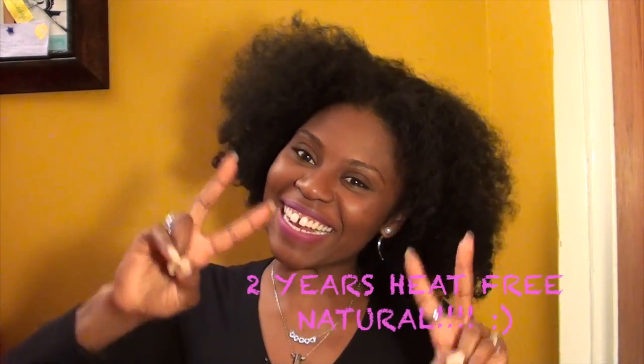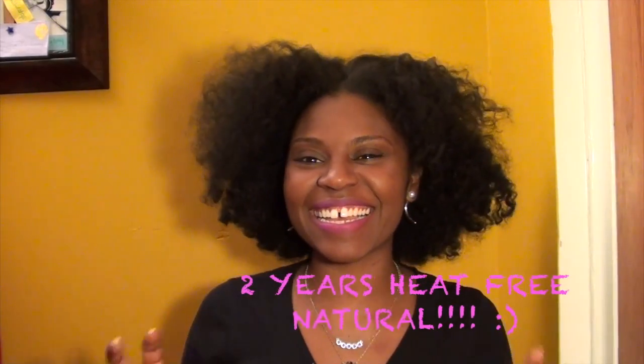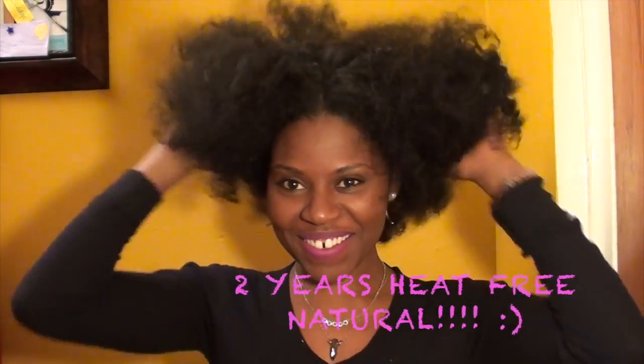Since I've been natural — by the way, I just celebrated two years! Two years heat-free! So, during my two-year process of being heat-free, I think I only henna'd maybe three times. Not because I wasn't interested in doing it — I just was experimenting with a lot of different things, trying to figure out what my hair liked. And she's really picky, so I didn't want to do too much.